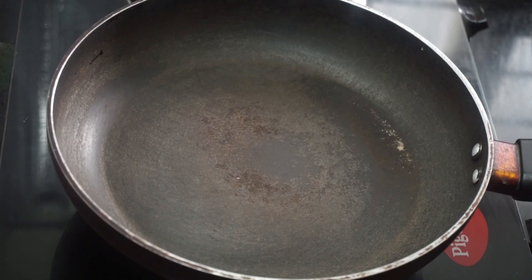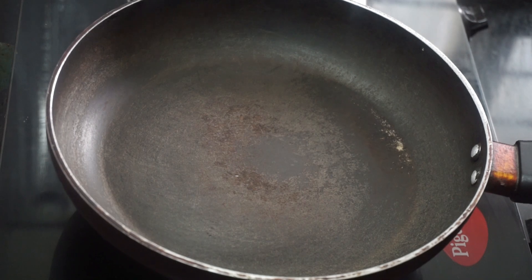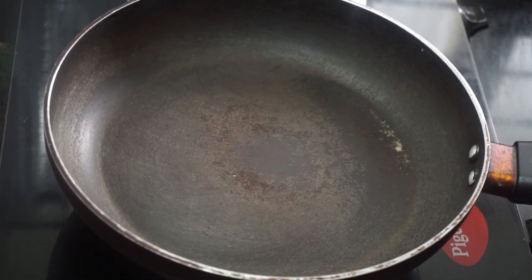Here's what I put in a pan. I put a pan in the pan. Let's take a look at the panch.